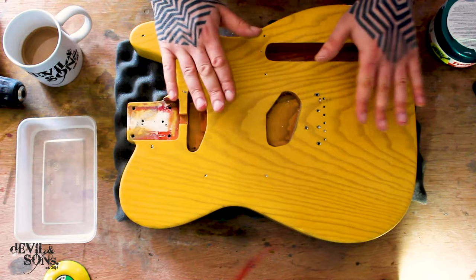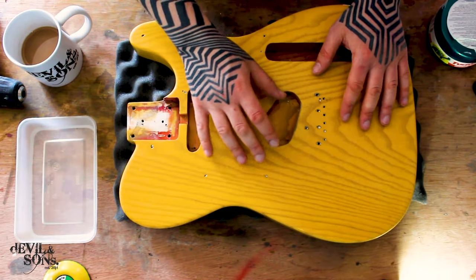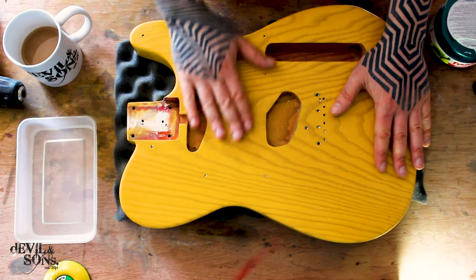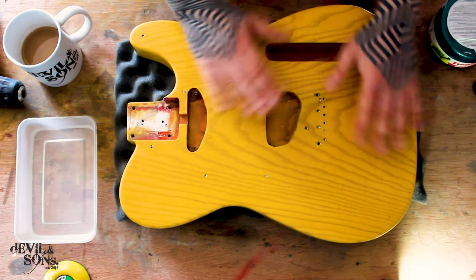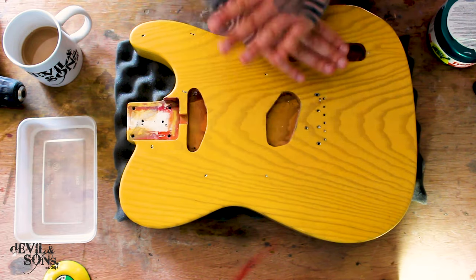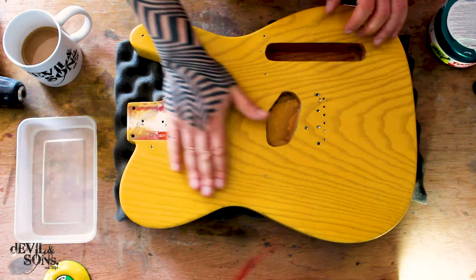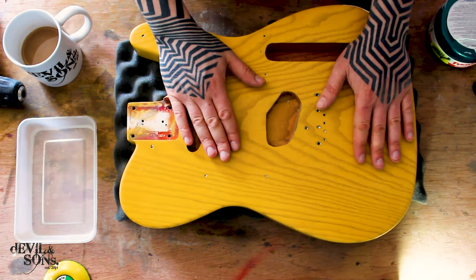Here I've got a guitar ready to go and what we're going to be talking about today is polishing compounds. To get to the point of using the polishing compounds, I've re-sprayed this guitar body for a customer. I stripped it, re-sprayed it, it's had nitro put on it, I've sanded it back using various levels of sandpaper down to 2000 grit so it's nice and smooth ready for the polishing compound.